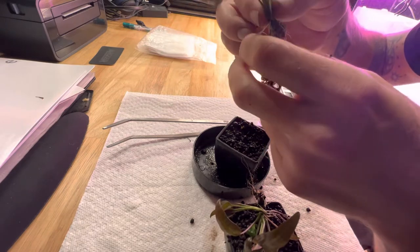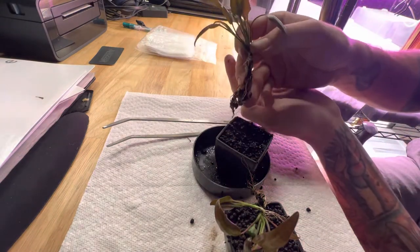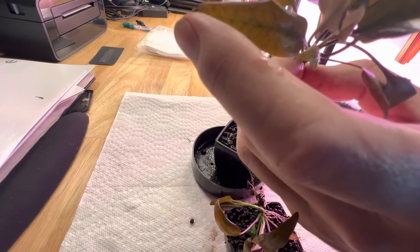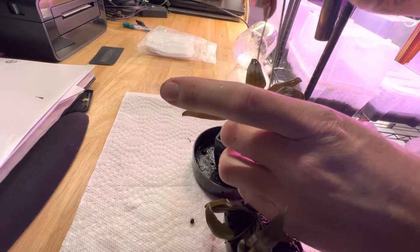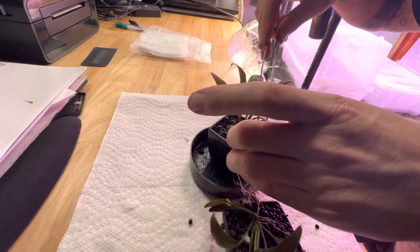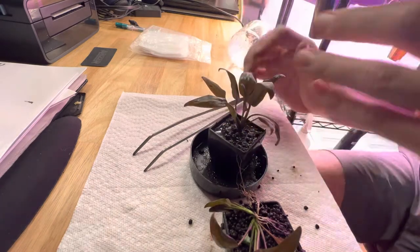I don't do much trimming to the roots unless I see necrotic root growth or anything, but these roots look alright. I will uncluster the soil from it a little bit. I'm not even going to bother amending the soil — it's really not that old. I'll just give it a little stir, mix it up a bit, grab the root by the bottom, and start tucking this in here. A lot of people will trim their roots up, but I don't — especially on plants I'm replanting. It's just more energy the plant has to use to regrow something it already has.